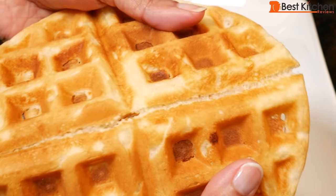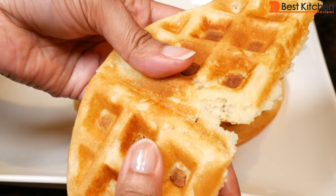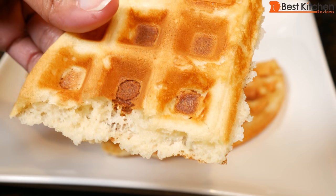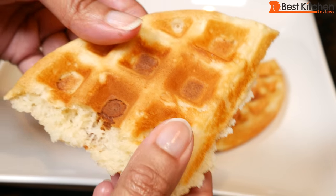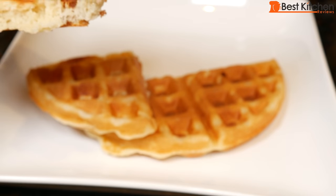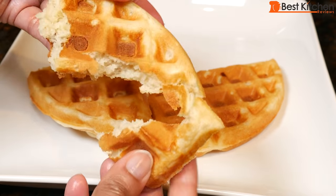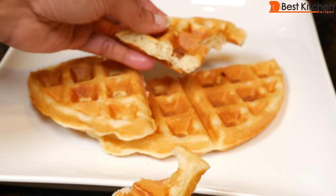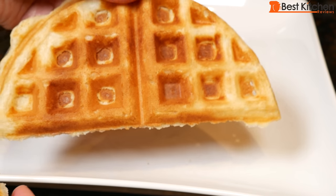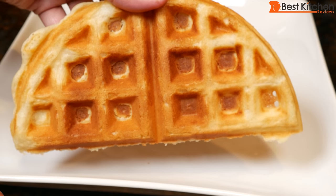It sounds like it's a little bit crispy. The inside looks soft and cooked. It is lightly crispy and it's cooked on the outside — it's pretty good. The medium setting works really well. Waffles should be about this color. Obviously if you want it lighter, you could turn it down to the minimum or between the minimum and the middle.